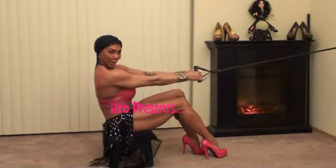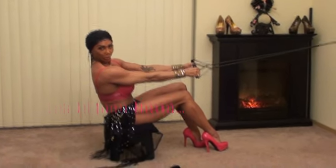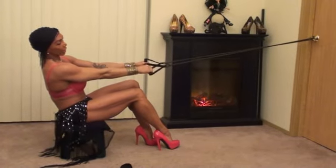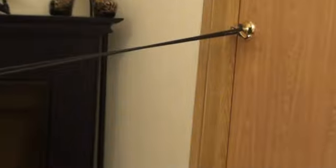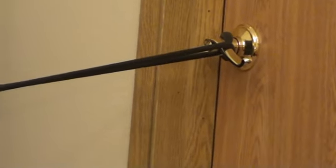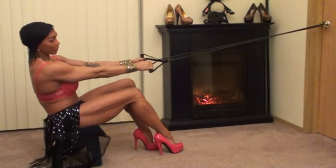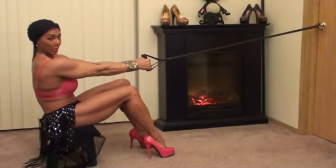Hey everybody, Tia Belli here, back to do another home workout for you. This time with the band. What you're going to do is tie it around a door handle, which is right there. Now you've got to be very, very careful because you don't want the band to snap off. So just make sure it's safe.